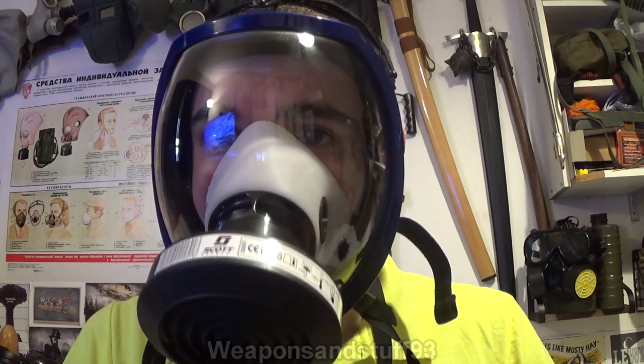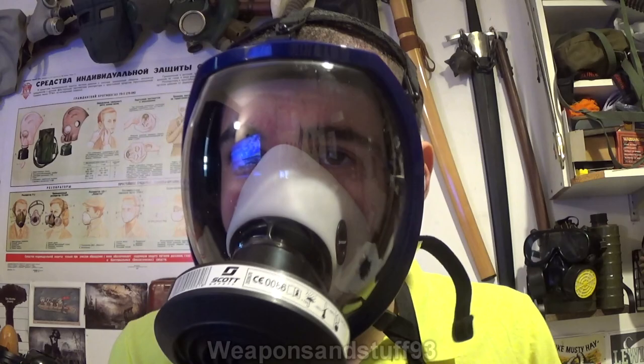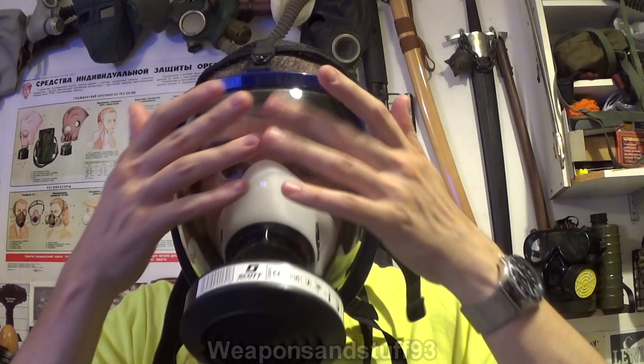Hello! I wanted to do a video talking about the evolution of panoramic lens respirators. The term used for a respirator where you've got one big lens and a mask, as opposed to two eyehole lenses, is a panoramic respirator — as in you've got a panoramic field of vision, like a panoramic photo. You've got one long field of vision rather than having two smaller fields of vision with separate eye pieces.